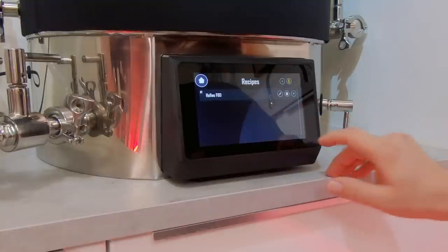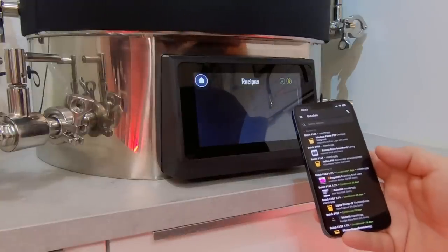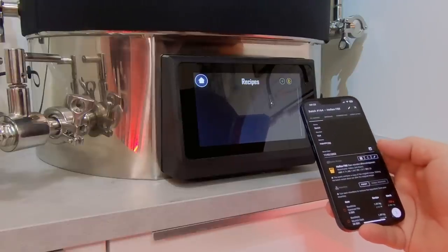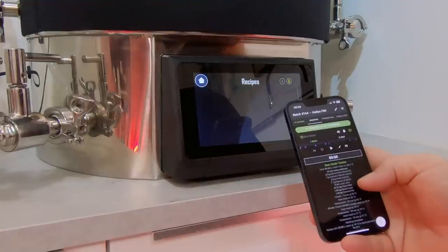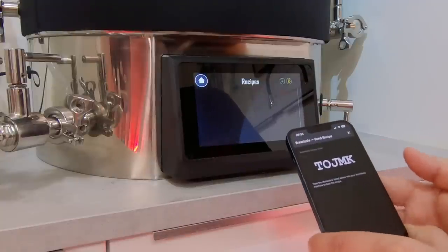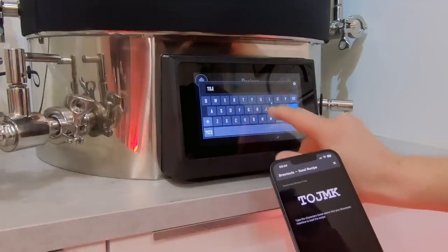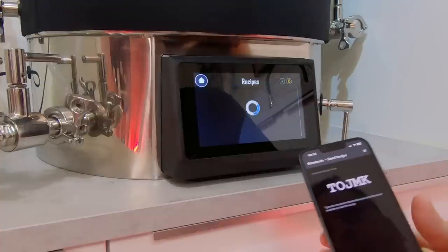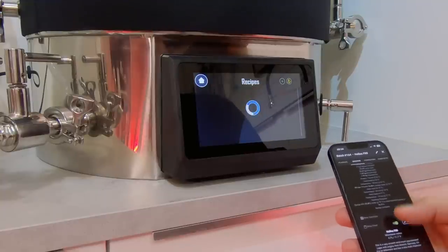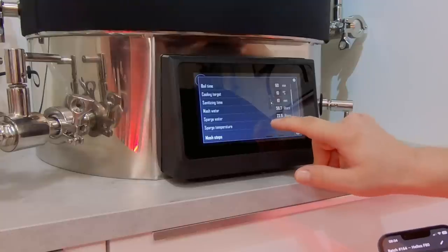I go to recipes - I have already done it but to show you I'll delete it and transfer it again. Here is Brewfather on my phone and I can go to my batch today, Helles F80. I go to the Brewing tab and here we have brew controller - send, preparing batch for export. Now I can just enter this code. I'll press the Brewfather icon and type in the code on my phone and press OK. Let's see how long it takes for the Brutals to find the recipe. And there it is - Helles F80 and all the data is here.